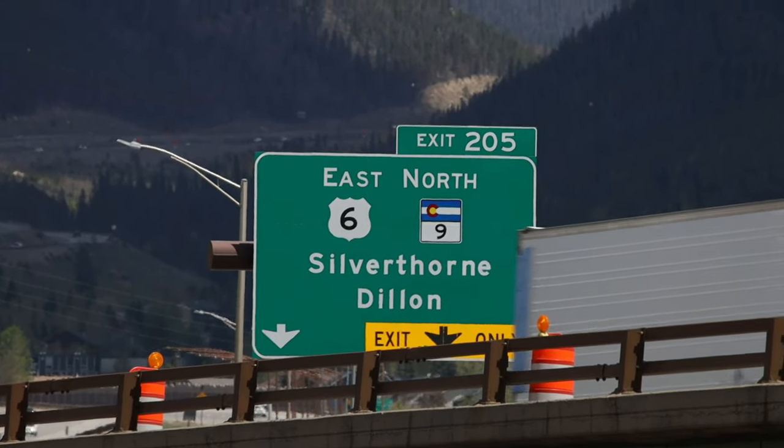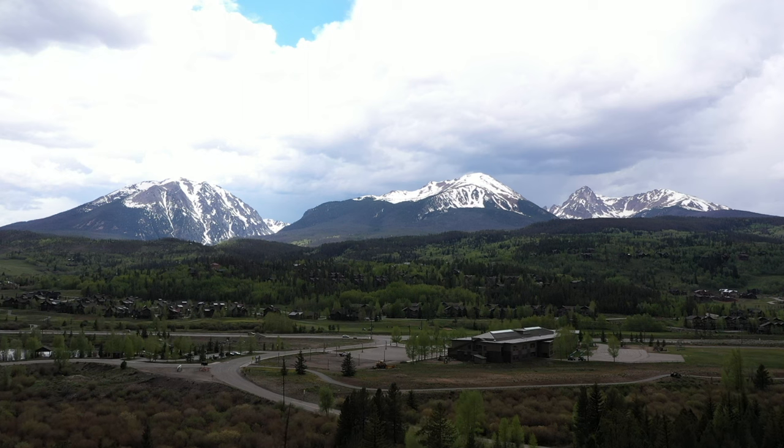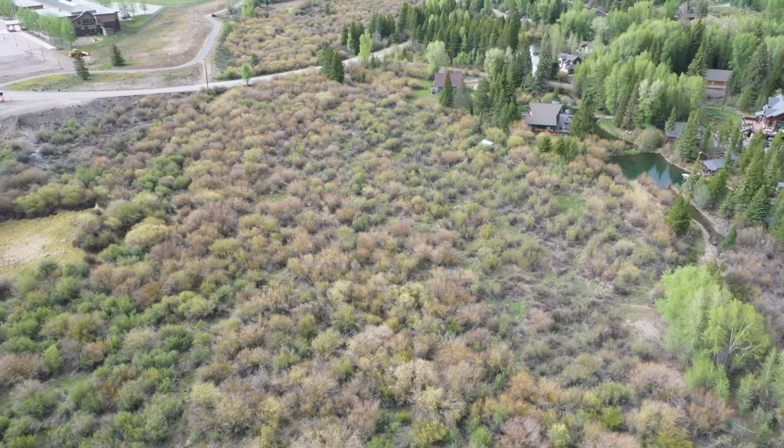The plan for today was to go up to this high alpine lake south of Breckenridge to find some mountain goats that Brooke had found yesterday. But then we got the call that back in these willows right here are some baby moose.